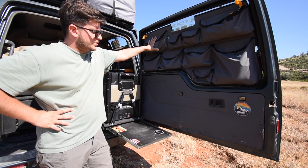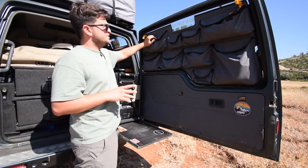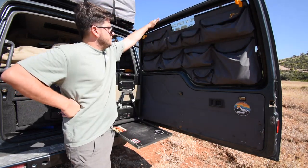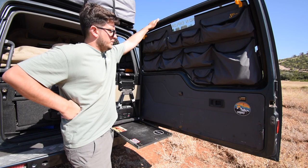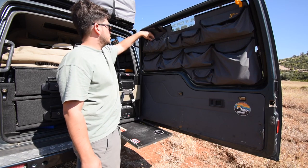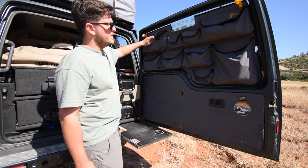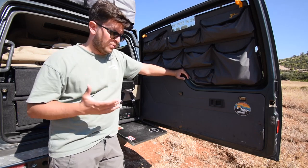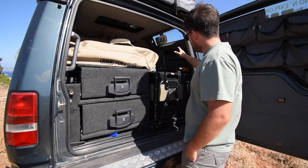Some of you have been asking about these window covers. These window covers — or window organizers — are made by Seawolf, a company based in Poland. They are really handy and they fit the Disco perfectly. We use them to store all kinds of things like ropes, pegs, torches, and everything that's otherwise always in the way.